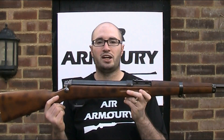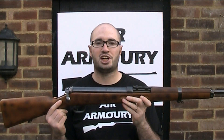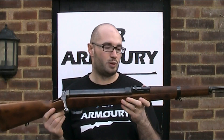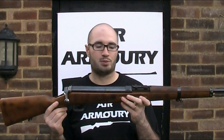This rifle is made by CZ, or to give them their full name, Česká Zbrojovka, which translates as Czech Arsenal or Czech Armoury. As many of you will be aware, CZ are still around, albeit now as a private company, and are still producing firearms and air guns in the Czech Republic.